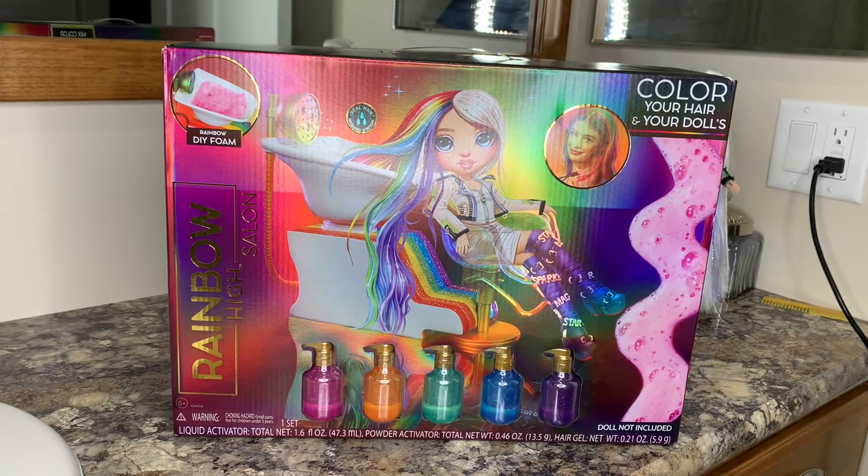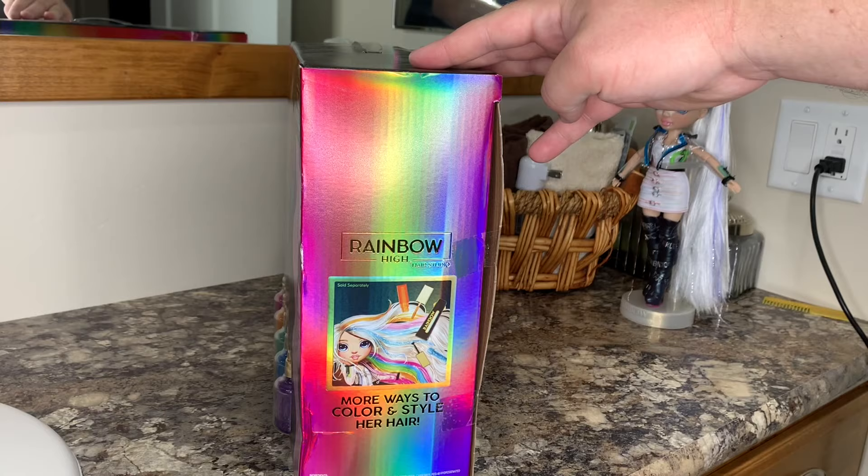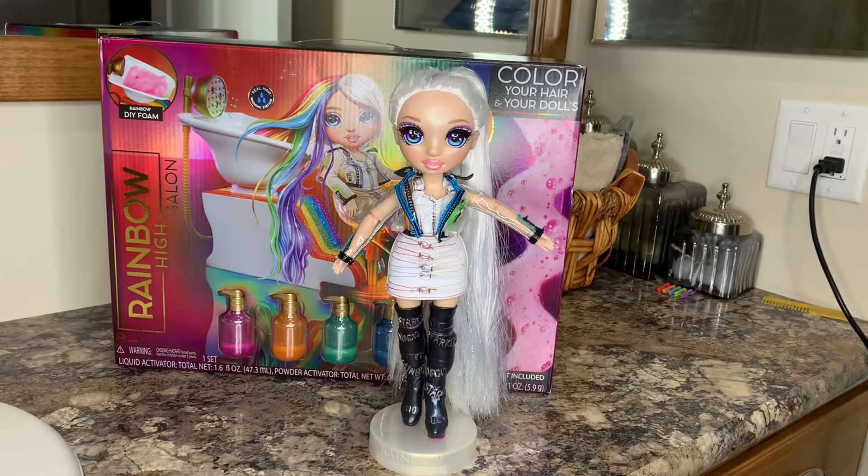I'm a professional unboxing channel, I've been doing this for a while. Doll not included — color your hair and your doll's hair. There is my Amaya Raine doll. I put her hair up into a ponytail because I think it looks a lot better, but we're going to undo it for this video. I have already washed most of the product out of her hair — you guys saw how much product was in her hair and how crunchy it was in my last Rainbow High unboxing, which I'll link below. Now it's all been washed out and her hair is a ton softer, so this whole thing should be able to work.